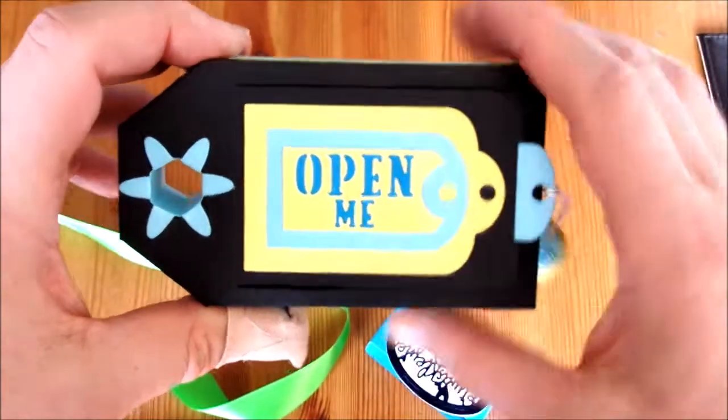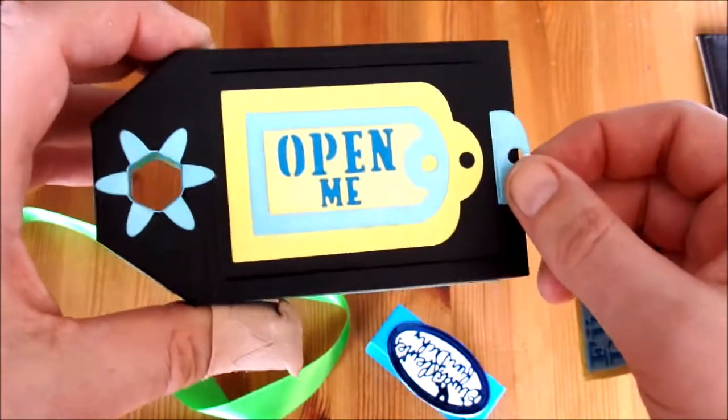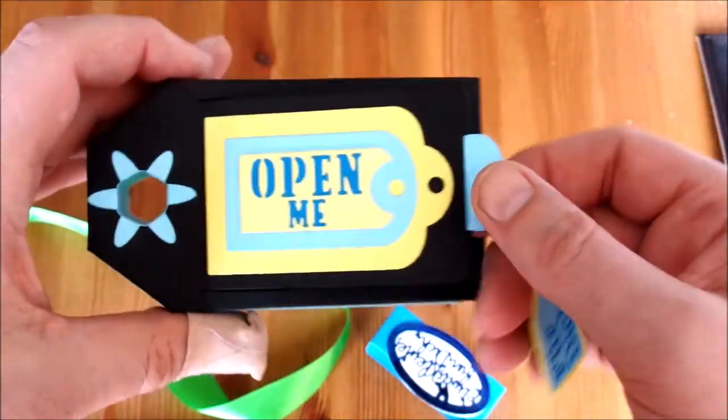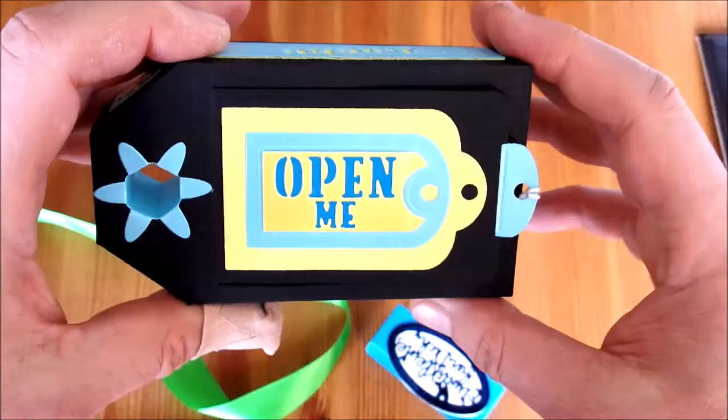Bei dem Tag hatte ich erst überlegt, das auch dran zu binden, aber ich habe es dann direkt auf den Deckel geklebt. Das hat ganz gut gepasst so. Und hier nur noch so ein kleines zum Anhängen. Das reicht.